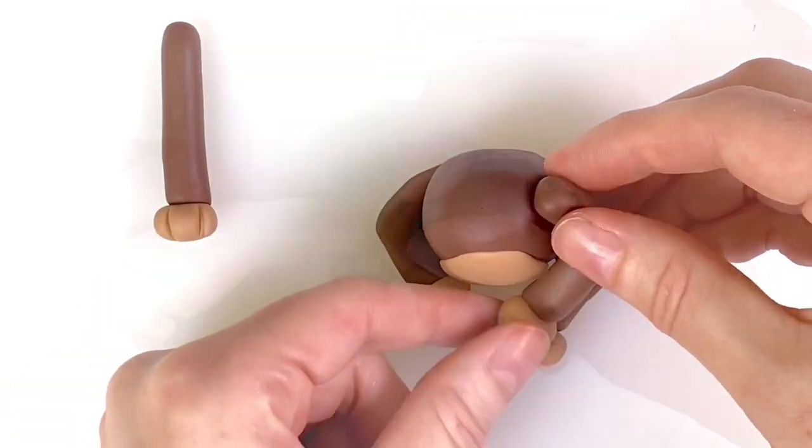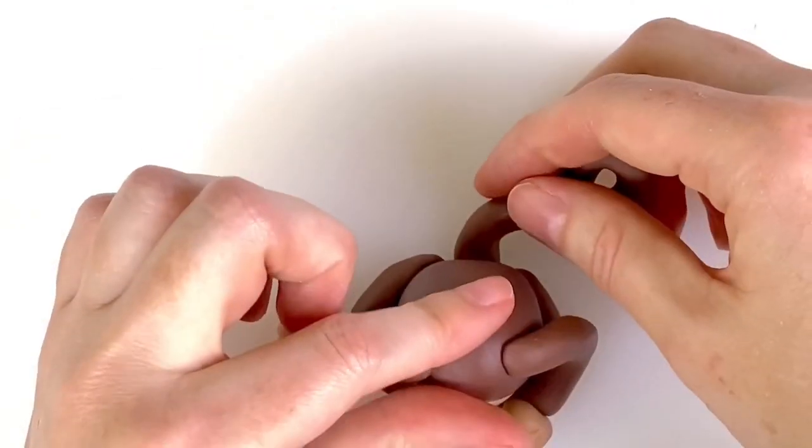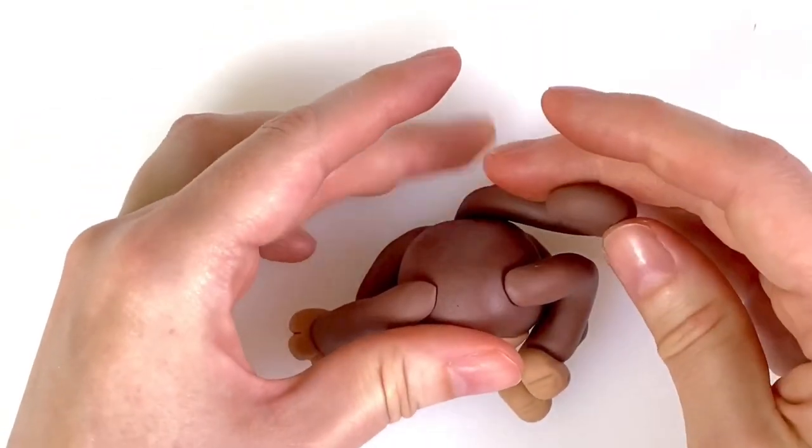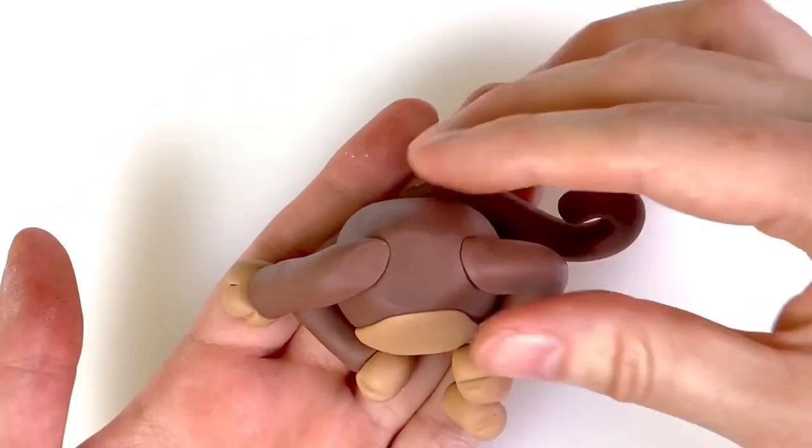I find that Saracino modelling paste sticks to itself so I don't tend to use edible glue. However, if you do need to, then please pop a little bit of glue in to secure your pieces. I've flattened the base of the tail ever so slightly so it fits neatly underneath the body.